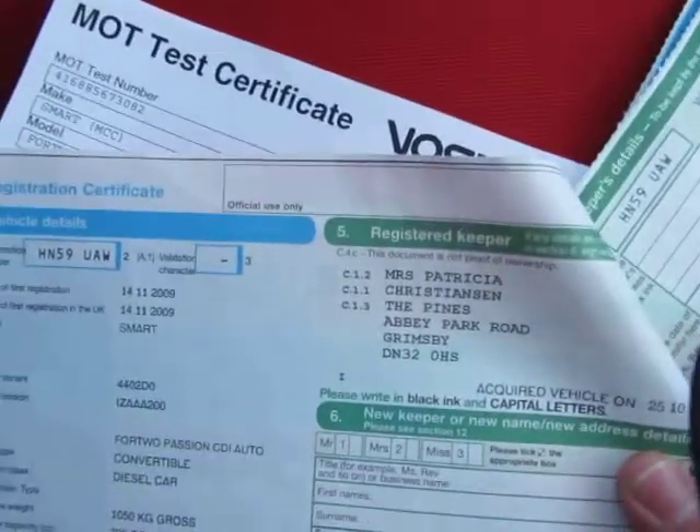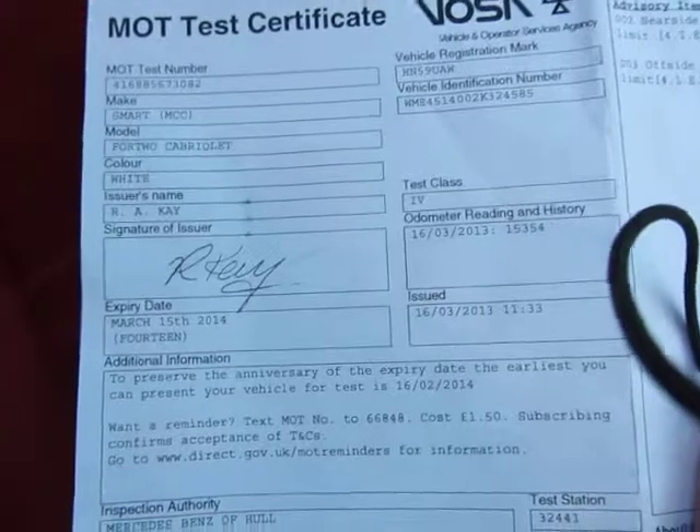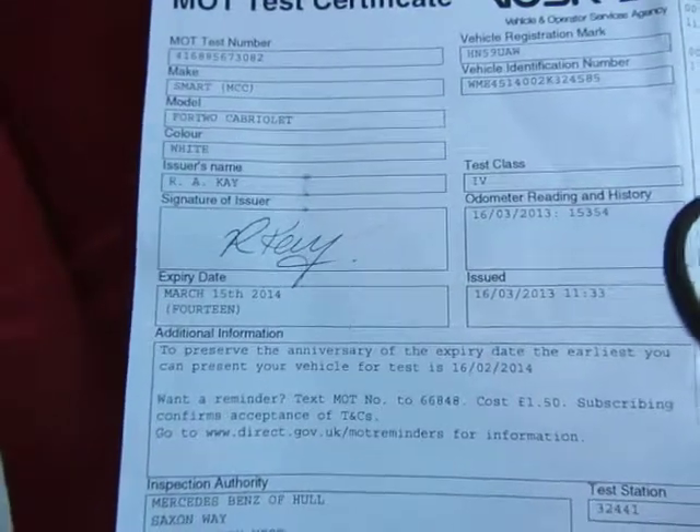The logbook shows it's had two keepers in its life. It was registered on the 14th of November 2009. We've also got an MOT certificate here — a lot of MOT left, expiry March the 15th, 2014.